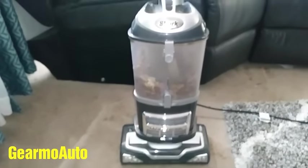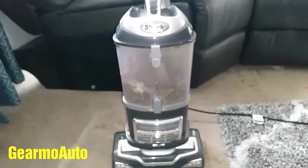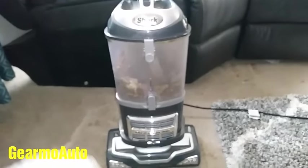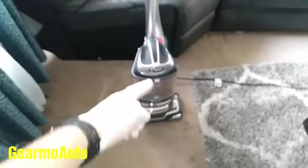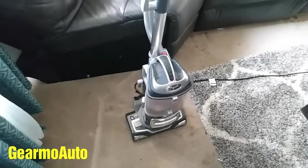Let's go ahead and bring this outside and I'm going to show you what to check to make sure it's not clogged up. And I'm going to show you some common spots that things get stuck that could prevent the vacuum from having a full vacuum potential.